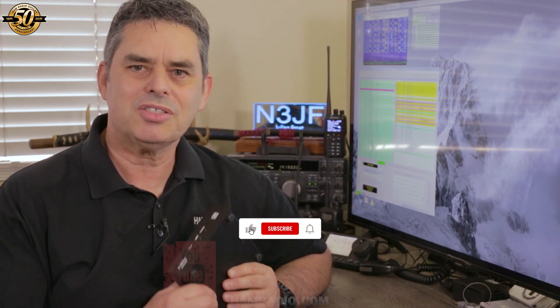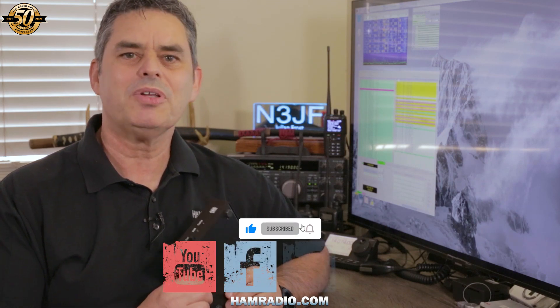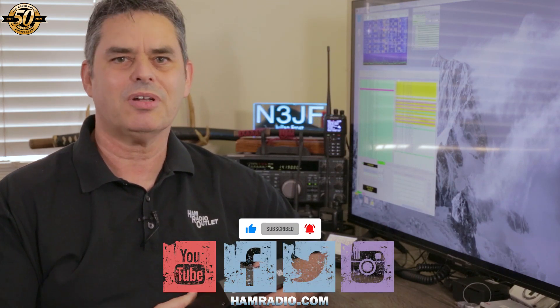Thanks for watching the video, and as always, hit the like button and please subscribe to our YouTube channel and follow us on Facebook, Twitter, and Instagram. For Ham Radio Outlet, I'm Julian Frost, N3JF, your Ham Radio Sensei. Thank you so much for watching.